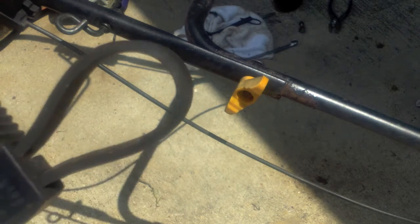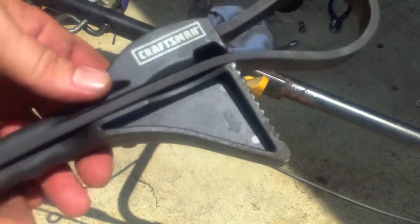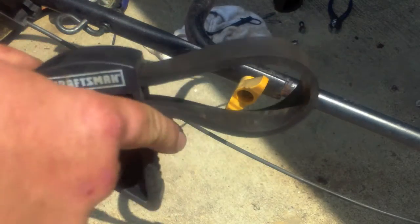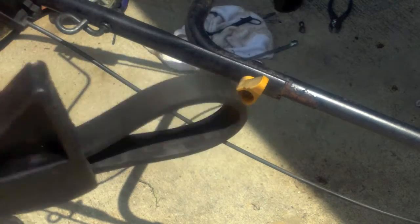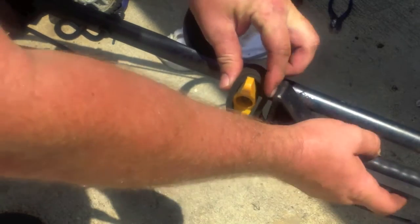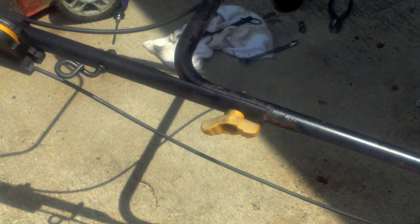As I come across opportunities to use my different tools, I try to make a point of using them. This is a strap wrench, similar to a chain wrench but not quite as heavy duty. For these guys right here, this was frozen on there, and you just put it on there, snug it, and you can unbolt damn near anything. It's just really handy to have — almost like a chain wrench, but not quite as good.